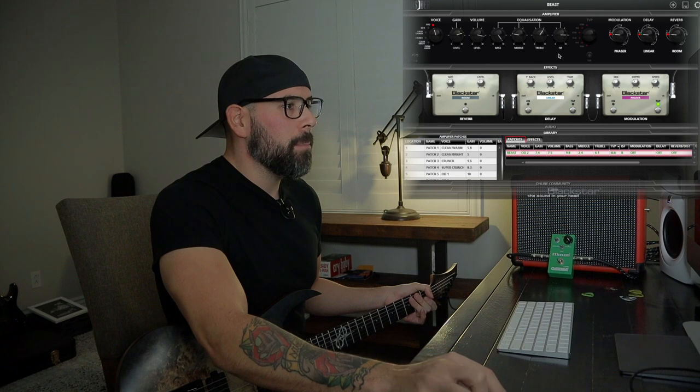I decided to start messing with the settings — let me show you what kind of tones we came up with. Here we are on screen with the Insider software, which I think is awesome. If you look at the top of the ID Core 10 physically, it gives you presets: OD1, OD2, super crunch, crunch, clean bright, and clean warm, which all sound good, but you don't have an EQ on the physical amplifier. Going directly into the DAW did sound pretty dull at first, so I ended up using an impulse response and a power amp plug-in to boost the signal.